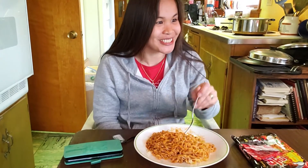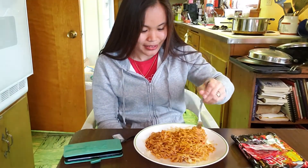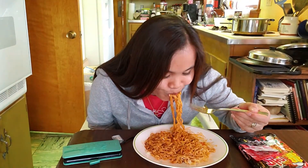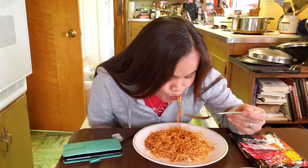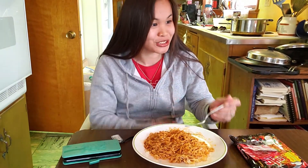Oh, it's really spicy! I can take a few more bites. My nose is sweaty.